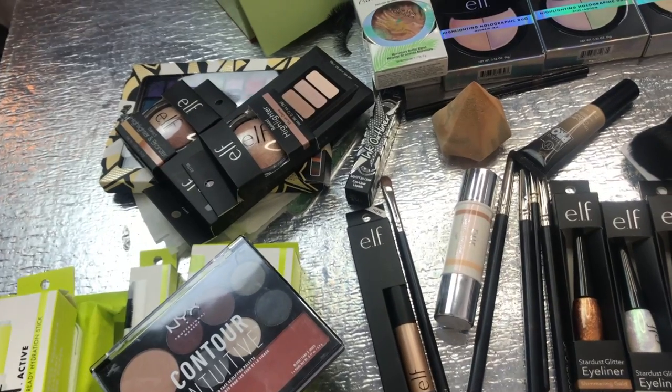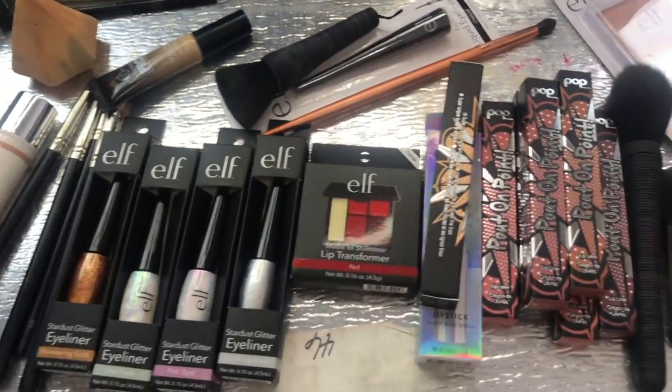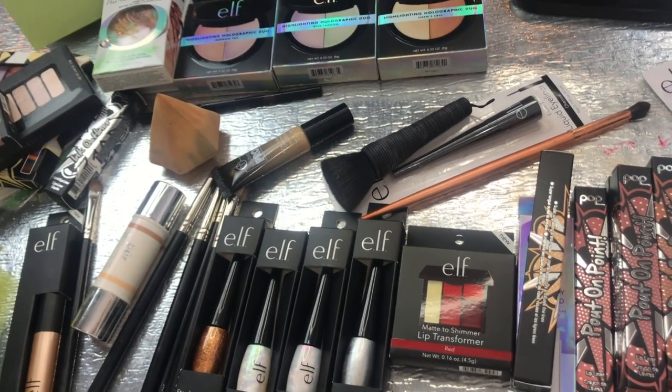We just need to jump right into this. I have a ton of things sitting in front of me — you'll notice my eyes keep cascading down because I'm feeling slightly overwhelmed. I have things from Elf, Pop Beauty, Pixie, and Physicians Formula. I'm going to show you with my phone camera so you guys can see the insanity. Some is from PR, some is bought, and I also might have a giveaway in this stuff for you guys.